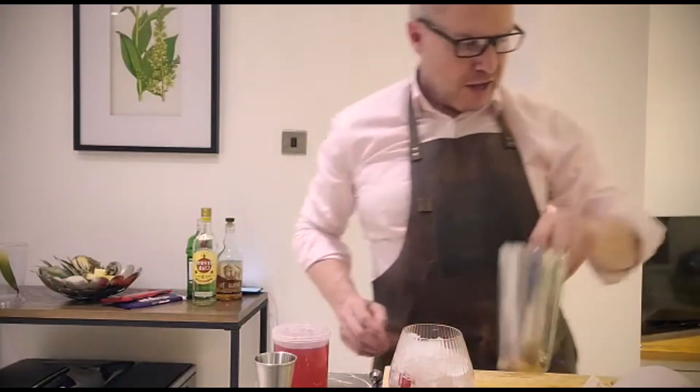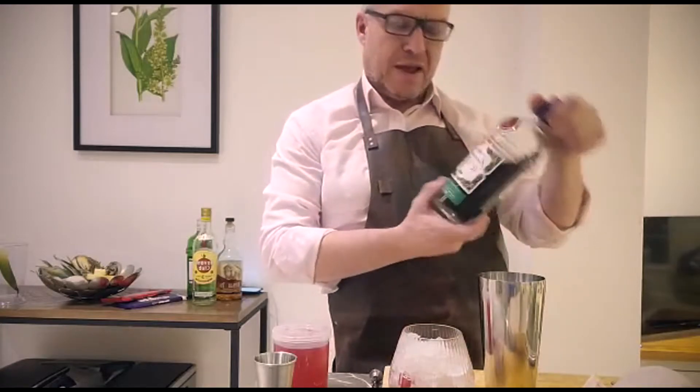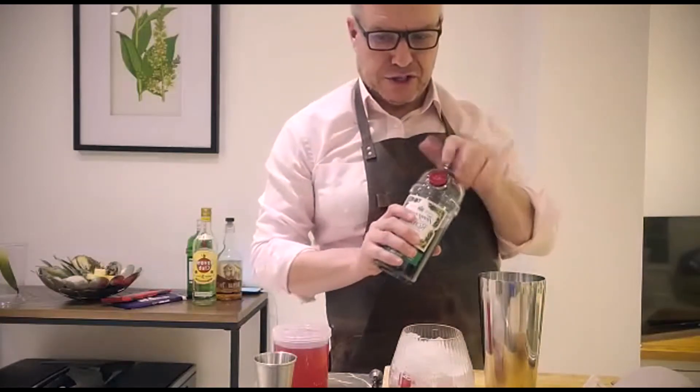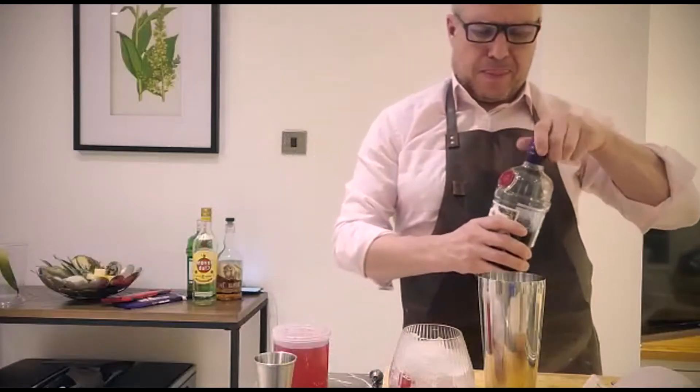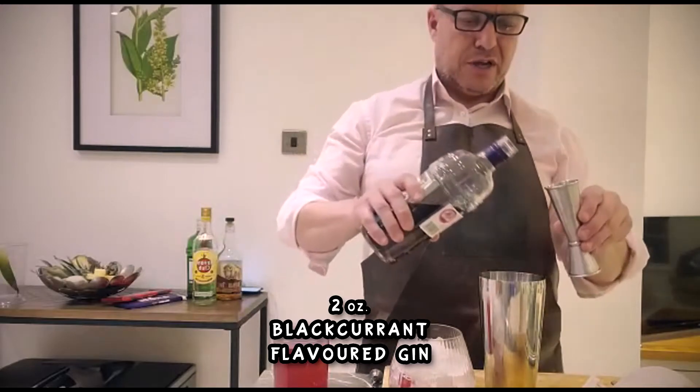Now for the ingredients, I'm using the Tanqueray Royale, which has a blackcurrant flavoured gin, and I'm going to put in two ounces of that into my dry shaker.